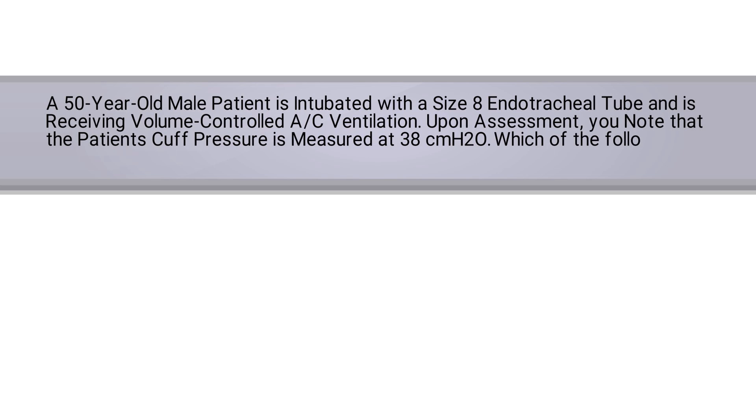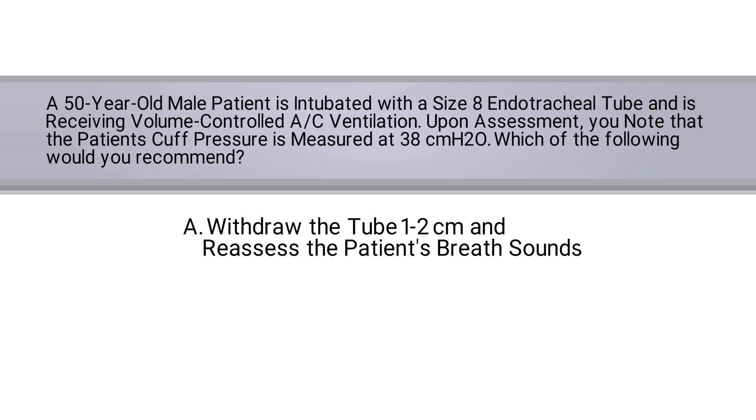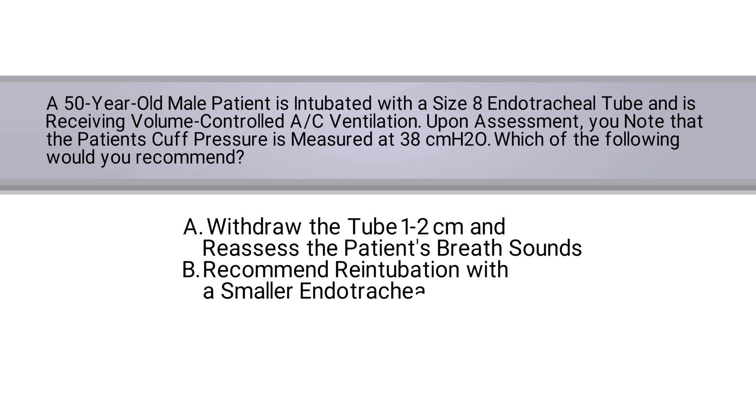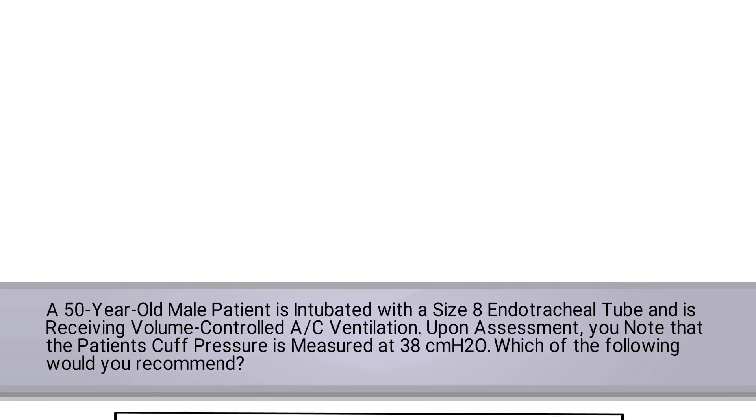Which of the following would you recommend? A) Withdraw the tube one to two centimeters and reassess the patient's breath sounds. B) Recommend re-intubation with a smaller endotracheal tube. C) Lower the cuff pressure to less than 30 centimeters of water pressure. Or D) Recommend ventilation via a tracheostomy.